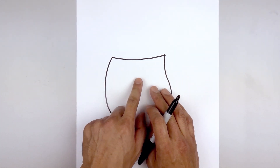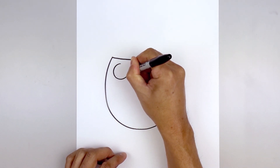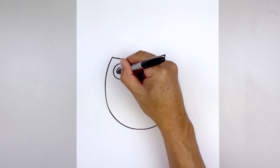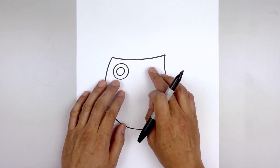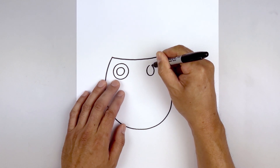Let's add the eyes along the top of the body. We'll start on the left side drawing a large circle — starting from the top, come all the way down towards the bottom and then back up. Now we'll add a smaller circle on the inside. Then let's move over and draw an oval for the right eye — starting from the top, come down towards the bottom of the oval and then back up.